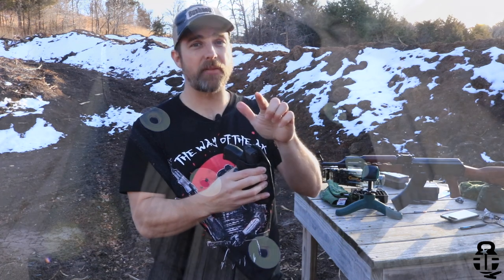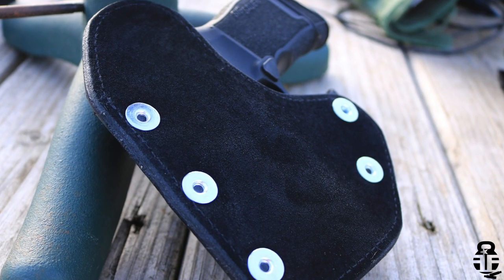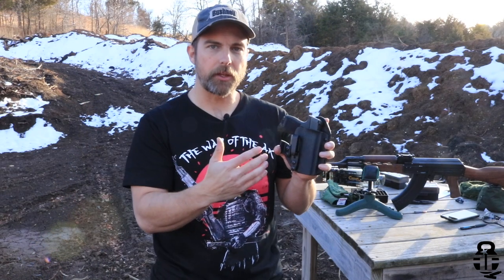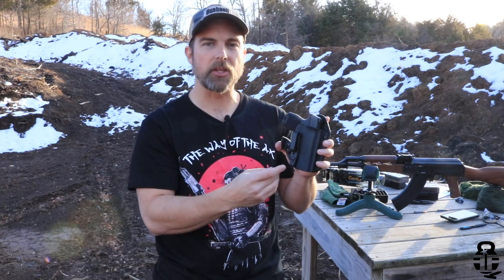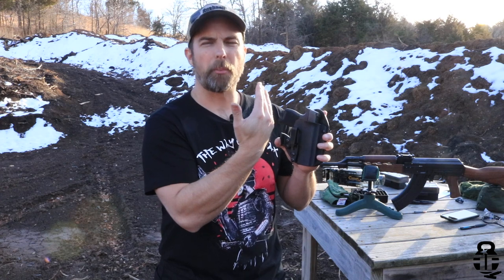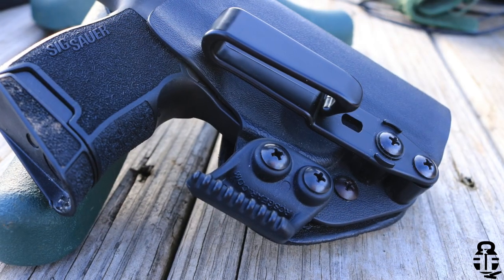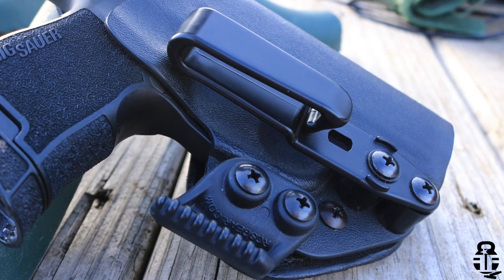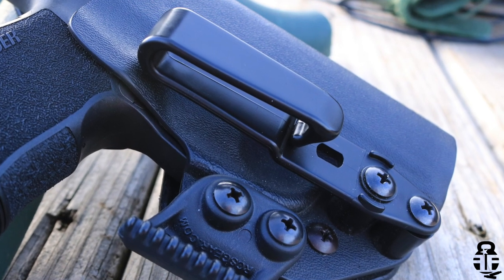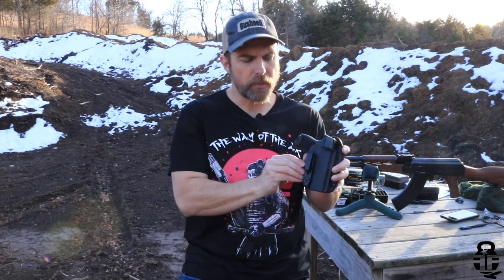They also have a suede panel on the backside, which is a really awesome feature. Another great feature on this particular setup is that the belt clip is adjustable — you can move it up and down, or you can cant it plus or negative around 30 degrees. So if you're not wanting to go appendix and prefer one, three, or four o'clock inside the waistband, you can cant the belt clip to help with your draw.